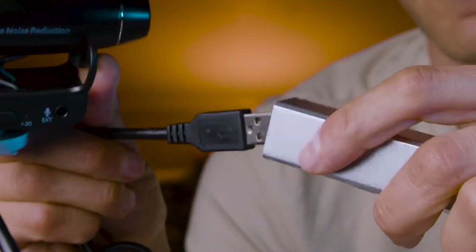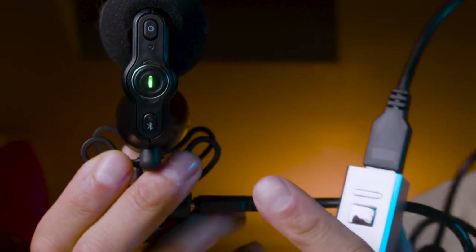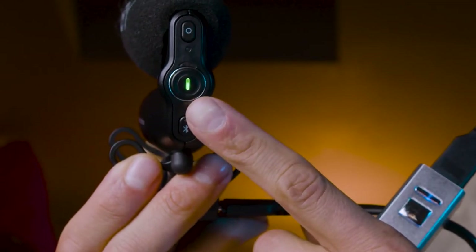Connect the normal USB end to a power bank or your socket. Now have a look at the light at the back. When I turn the power bank on, the green light starts to flash — that means the microphone is already fully charged. If the light is red it means you have no battery left. If the light is yellow then you're at 50 percent battery.